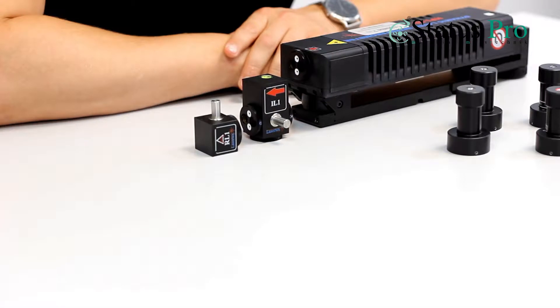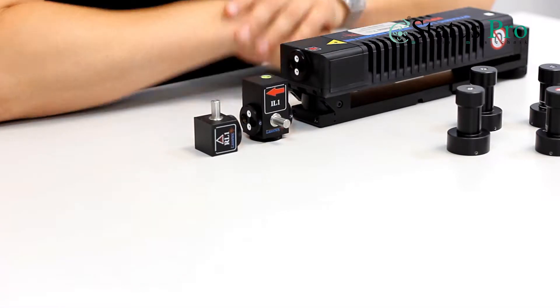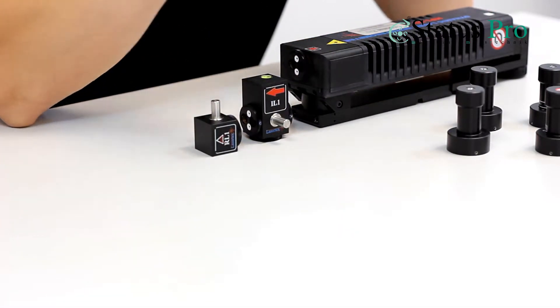We are measuring the positioning of a tooling machine. We are using our microline interferometer to measure the accuracy of our positioning of our axis.